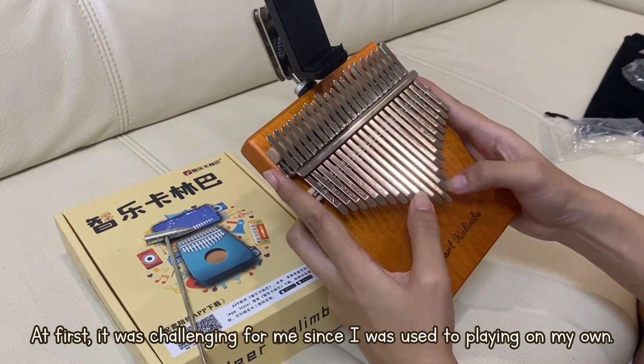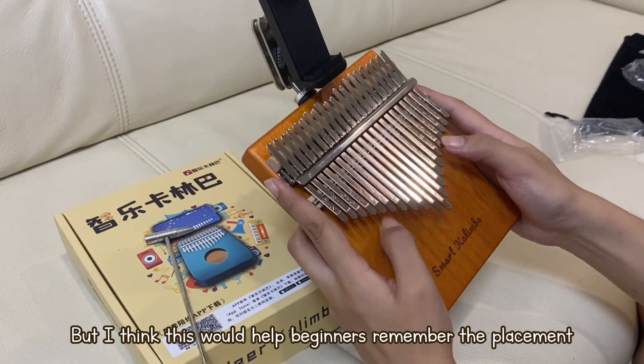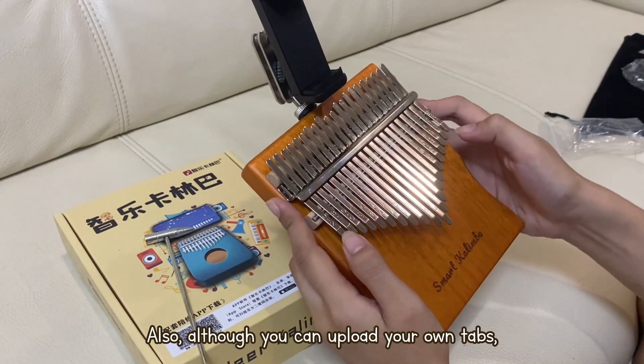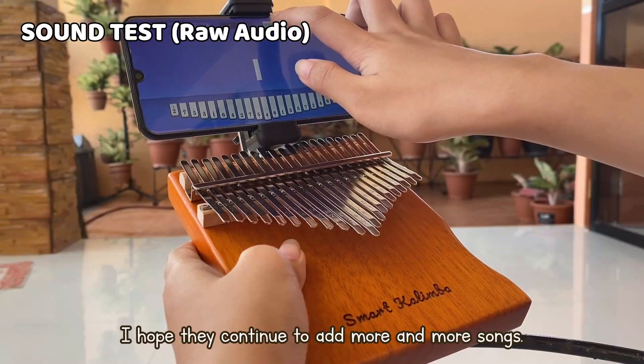At first, it was challenging for me since I was used to playing on my own, but I think this would help beginners remember the placement of the notes and play songs immediately. Also, although you can upload your own tabs, I hope they continue to add more and more songs.